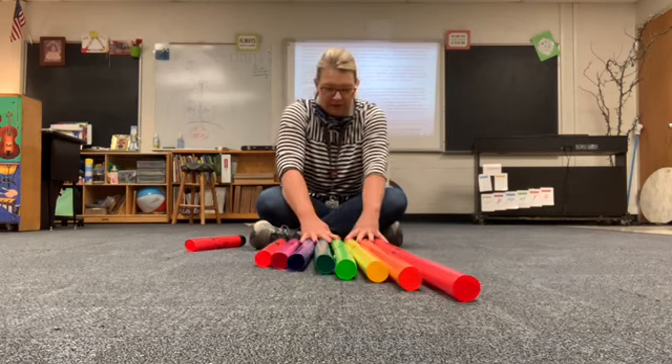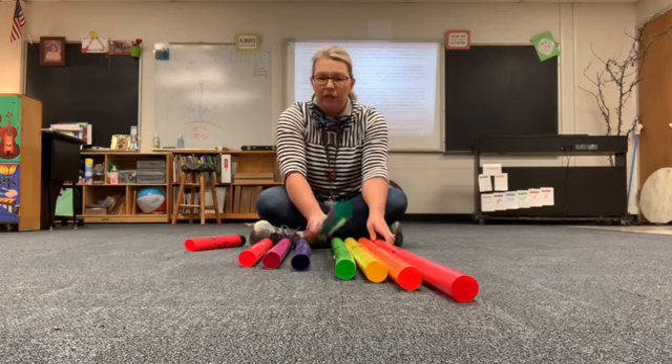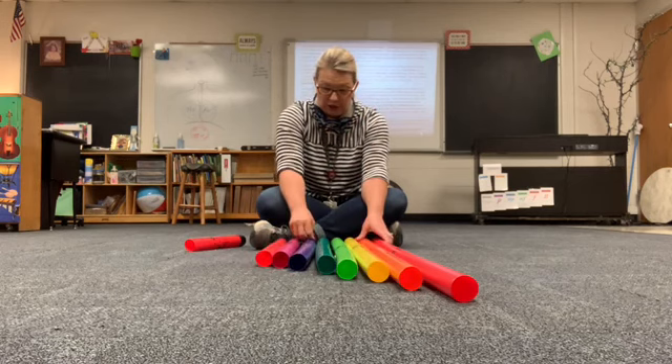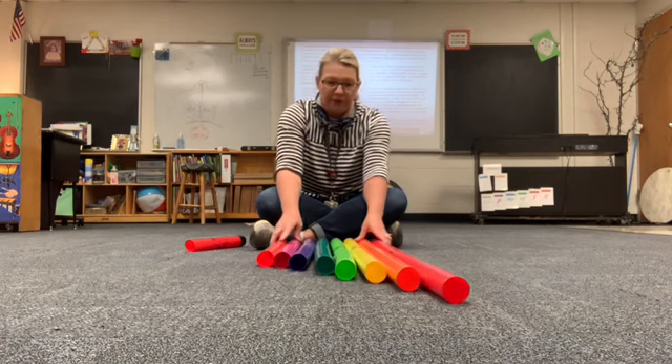So when we get to G, we start over. You notice when I got to G, my next one was A. I did not have H. There is no H in music. I hope you all know that.